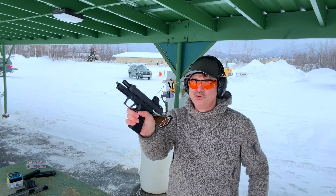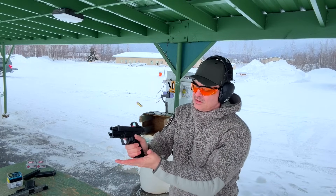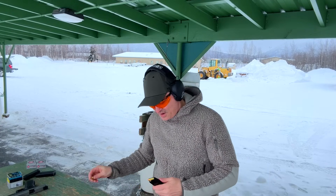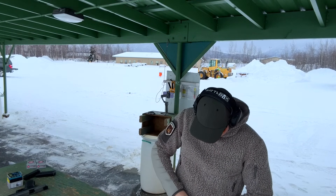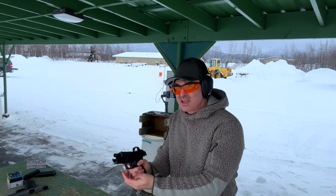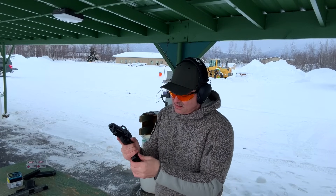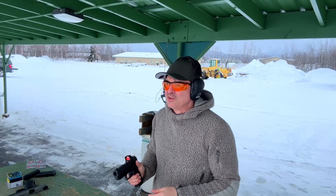First shots with the new X10 Comp. Let's see if it slams shut on its own. It did not slam shut, but it knocked a round out — that was weird. 14 rounds. It knocks a round out if you try to slam the magazine in. First shots, we're going to do 30 rounds.